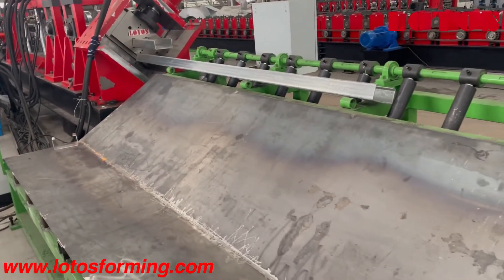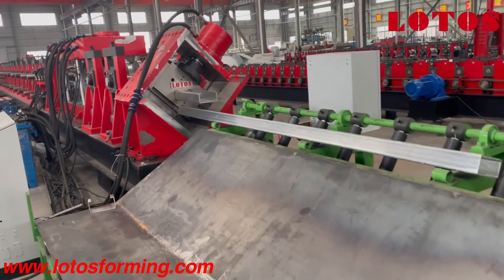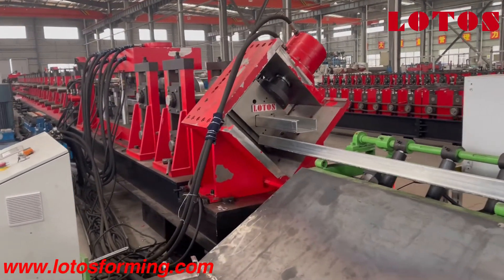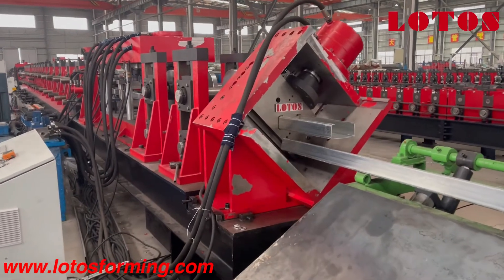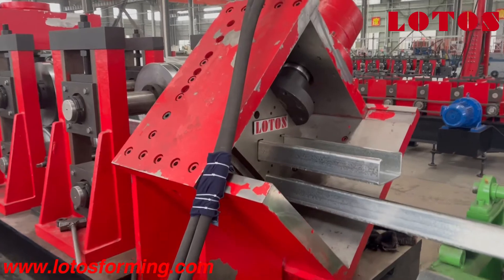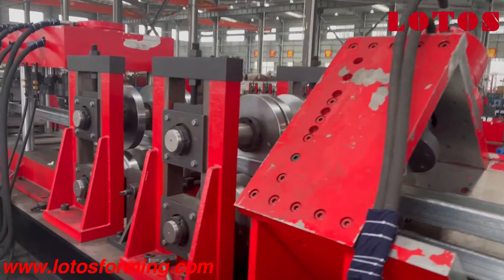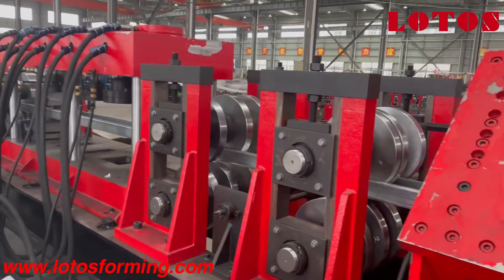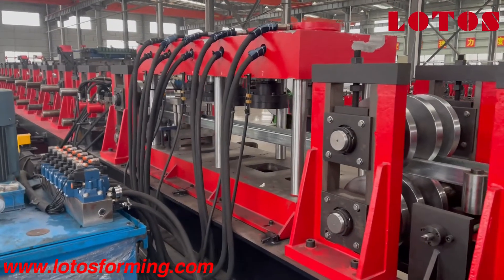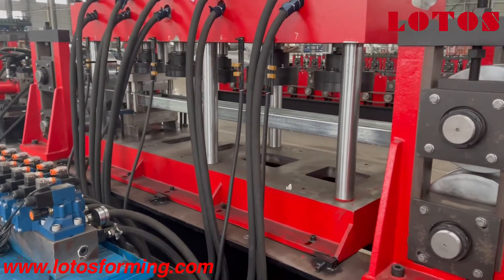With this pneumatic run-out table, just follow me and I'm going to show you what is included and how we build up the line. This is the 45-degree cutting die, and at this stage is the forming section. We also apply online punching, and this online punching is after forming.